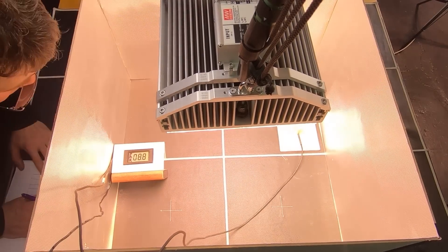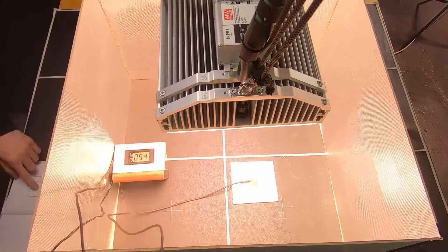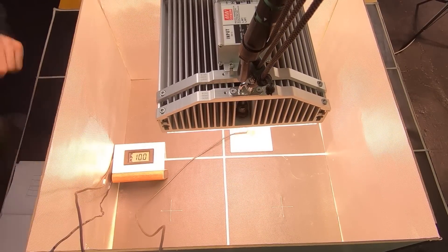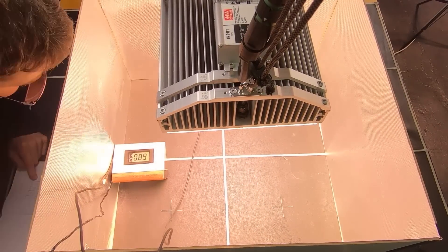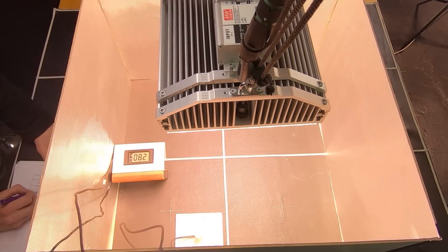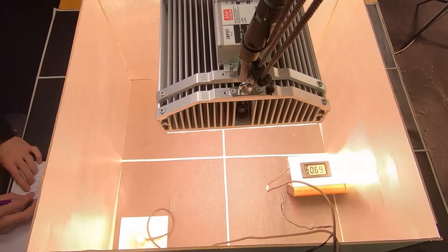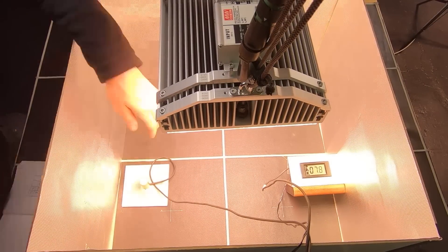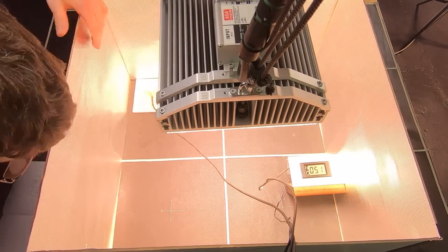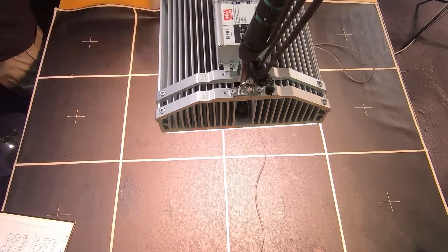We used our Apogee SQ500 sensor to take 16 PPFD measurements — that's power intensity at a point. We measured evenly across the grid over the 2x2, added them all up, and calculated the total power output. The wattage consumed for the unit is 185 watts, and we divide the total power output by the wattage to get the efficiency.